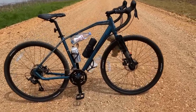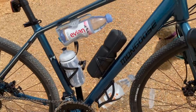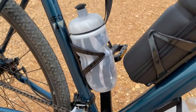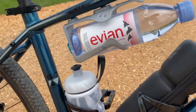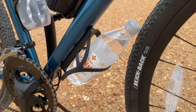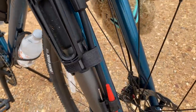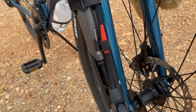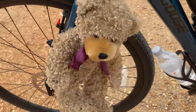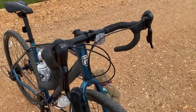Sometimes budget cycling means reduced expectations, but with the Grit I found it capable and adaptable. It has so many mount points that I struggled to find stuff to put on them all. I found a perfect spot for a Blackburn tool kit. Many gravel riders carry four water bottles — I could only find one, so I used others and ran out of bottles before I ran out of accessory points. I also mounted a Blackburn bike pump, though I wouldn't recommend putting it near the front tire.